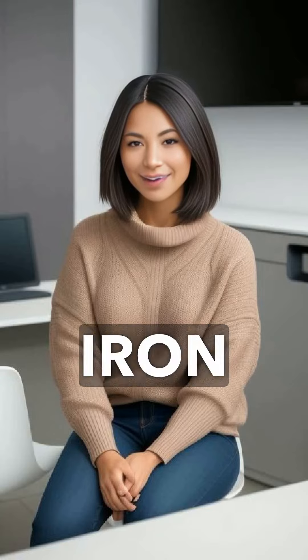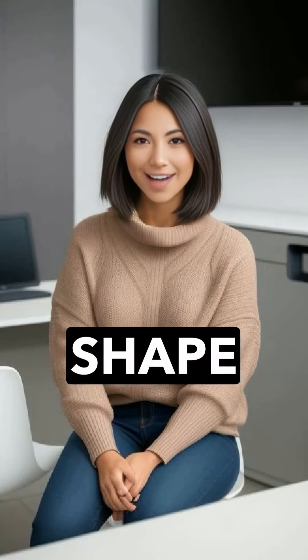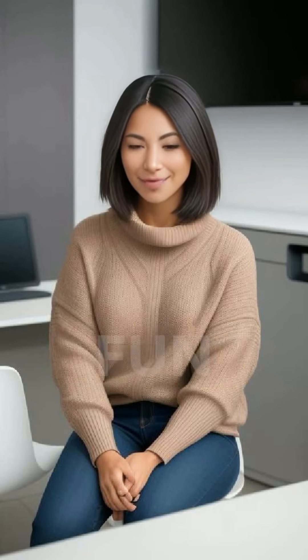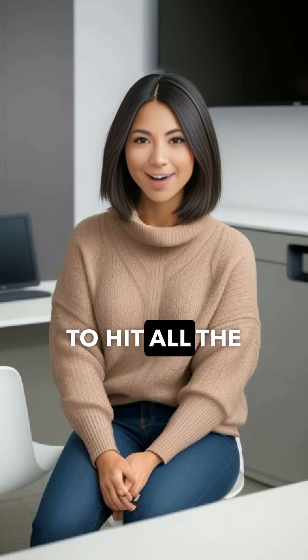Another benefit of the Flatiron is the visual aspect. The man's body creates a beautiful, sculptural shape as he stands over the woman, making for a stunning view. It's a position that's both fun and stimulating, as the man can adjust the angle of his thrusts to hit all the right spots.